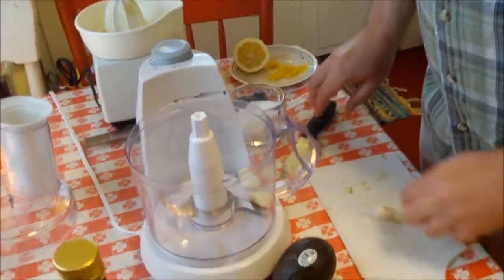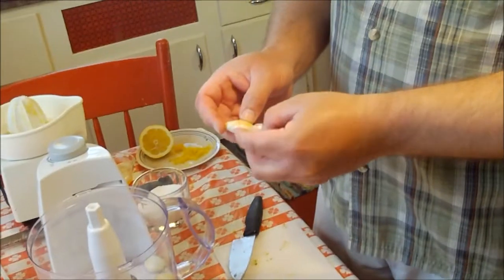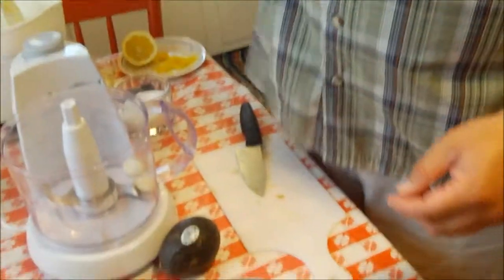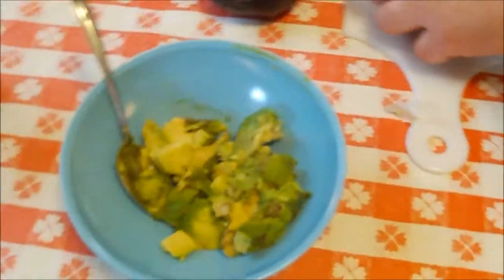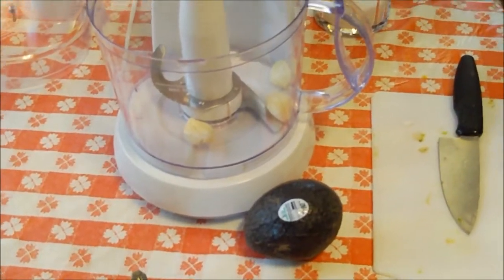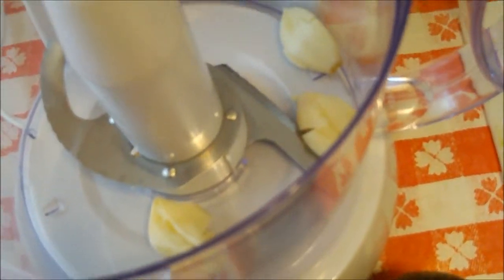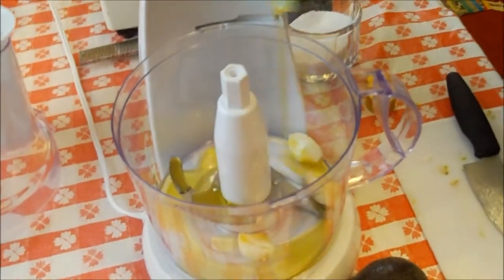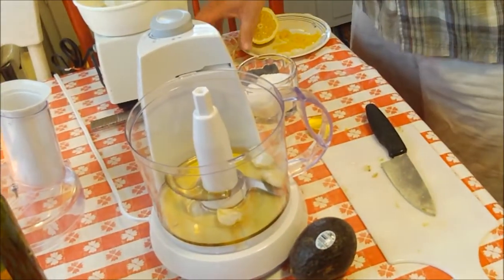We're gonna do our sauce first. I've got three cloves of garlic — two already in the food processor. You really need a blender or a food processor for this; you could do it by hand, but it's a heck of a lot easier this way. The avocado kind of substitutes for a cream sauce — rich and creamy. When I do garlic, I like to smash the cloves first to get the skins off; then they slide right off. Three big cloves, and I'm adding about three tablespoons of olive oil.